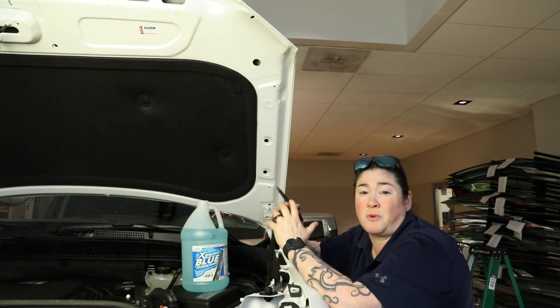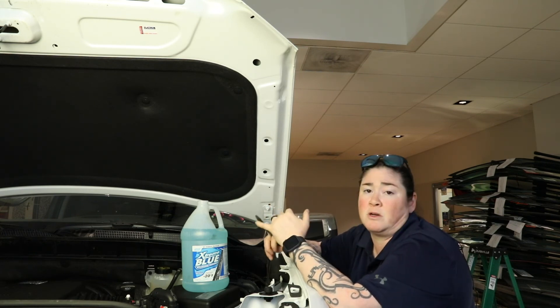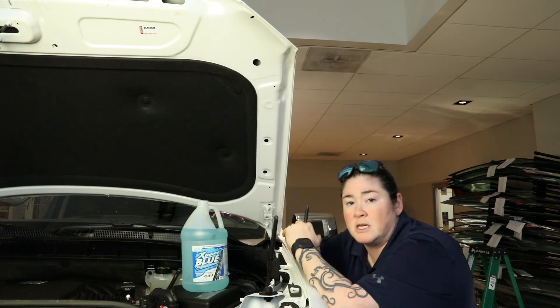If you have any questions or problems, you can always call one of your local service advisors. You've got Kalispell Toyota, Kalispell Ford, and Kalispell Volkswagen. See you guys next time.